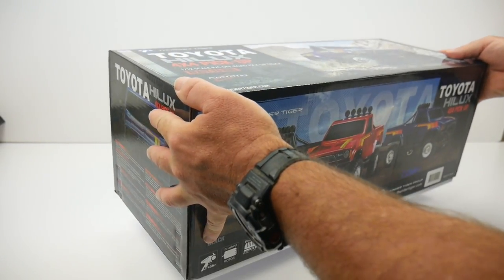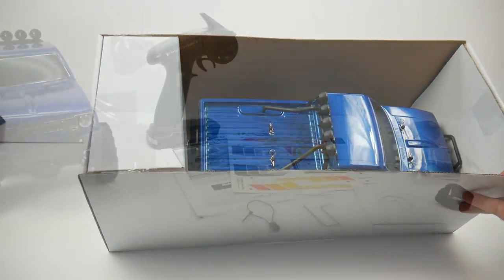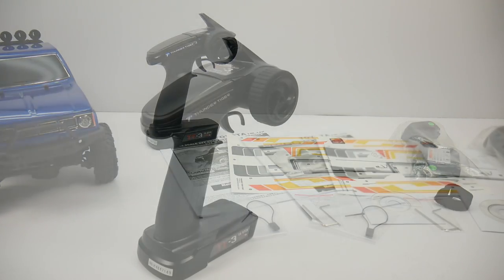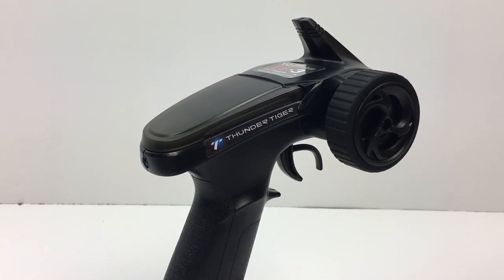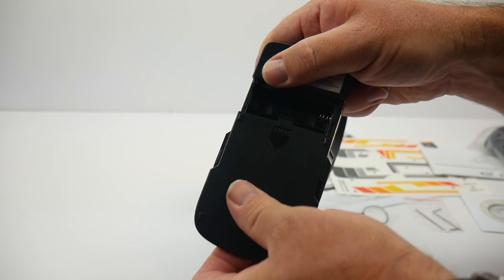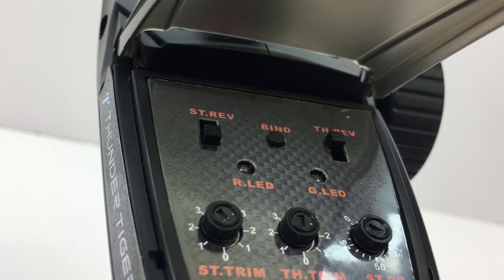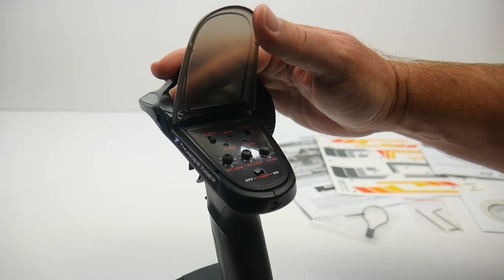Unboxing this thing is pretty simple — just let it drop and you can see the truck right inside. Let's take a look at the supplemental items. Starting with the TF3 2.4 gigahertz remote — it is a pretty good size and fits the hand well. It does have a rubber wheel with a faux rotor and caliper, a non-foldable antenna, and takes four AA batteries which you supply yourself. On top of the radio you'll find all the controls including on/off, channel reversing for both steering and throttle, steering and throttle trims, and a steering dual rate to control how much throw you have.